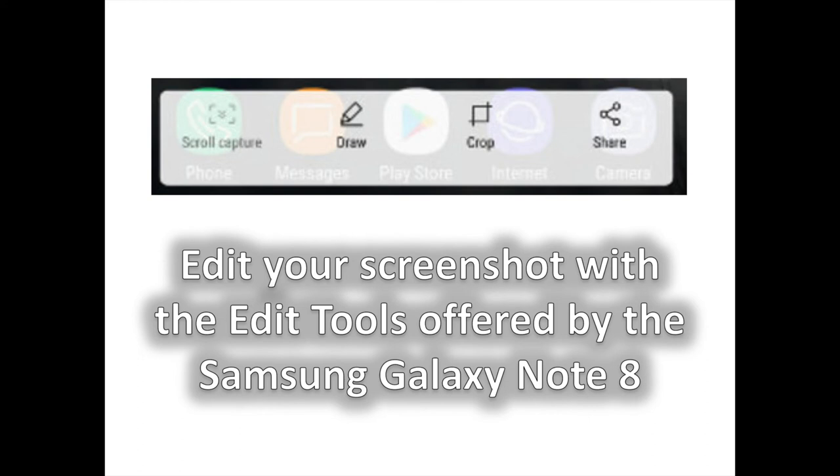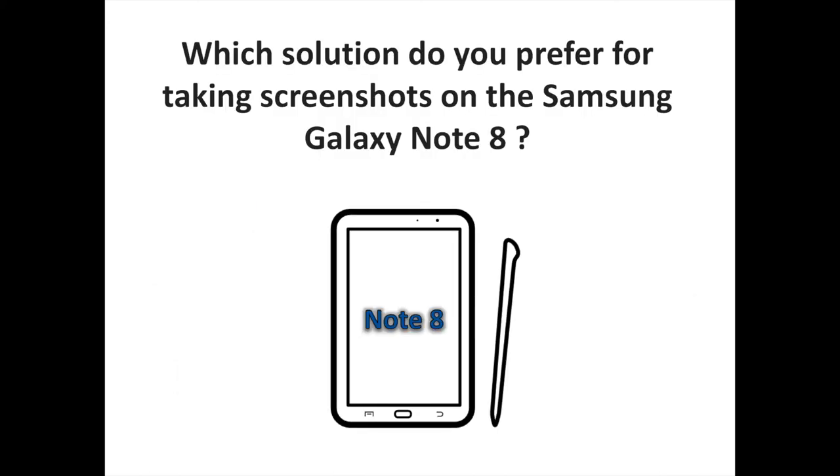Icon number 2 represents a draw option. Naturally, it allows you to draw on top of a screenshot, which is nice if you want to highlight something. Last but not least, you have the Crop Tool. Tap on the Crop button and you will see a preview with the on-screen buttons and system information on the top taskbar automatically cropped. Of course, you can make your selection larger or smaller, but the default option is good enough for those of you who just want to avoid having that extra stuff present on the screenshot.